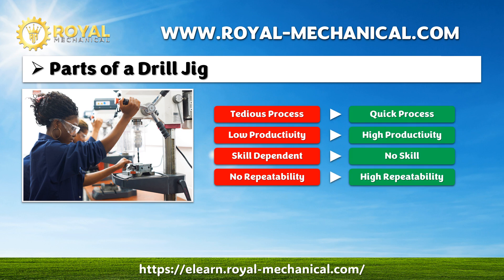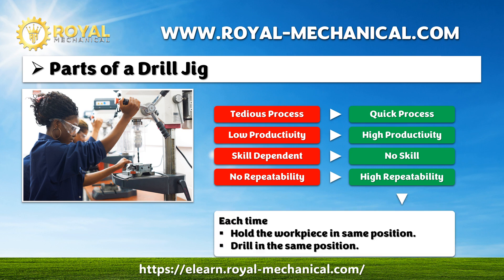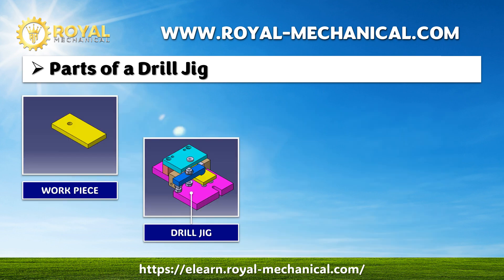It's evident we need a quick process and high productivity, the quality of the parts should not depend on the operator's skill, and we need high repeatability and accuracy of parts. Now the question is, how do we achieve this? We can achieve this by holding the workpiece in the same position each time and drilling the hole in the same position each time. This is possible with drill jigs.